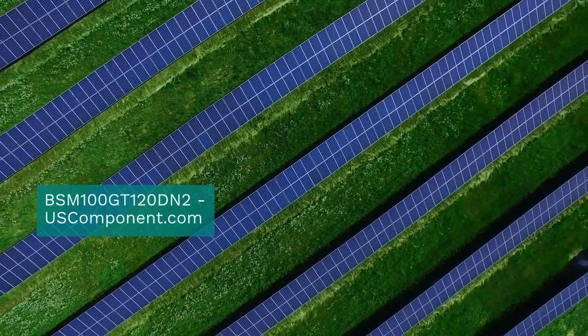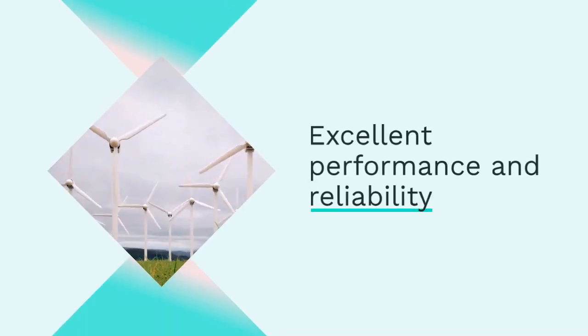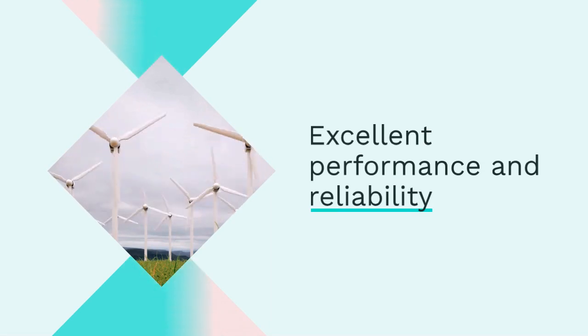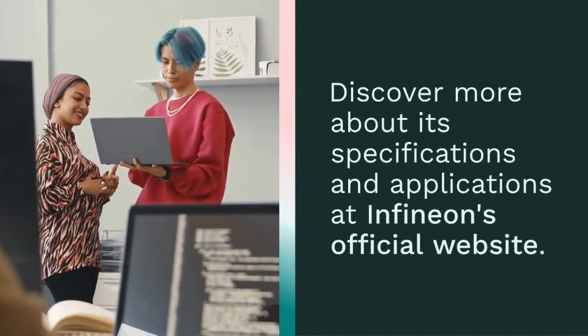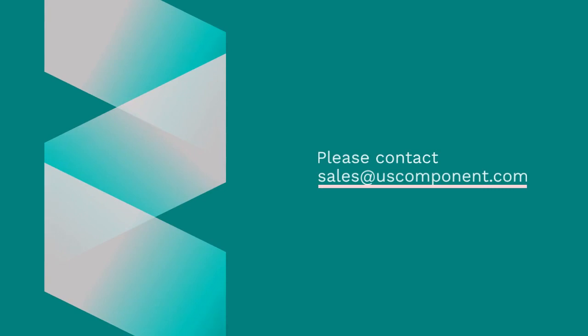For industries seeking dependable and efficient power solutions, the BSM100GT120DN2 IGBT module offers excellent performance and reliability. Discover more about its specifications and applications at Infineon's official website. Ready to buy BSM100GT120DN2? Please contact sales at uscomponent.com.